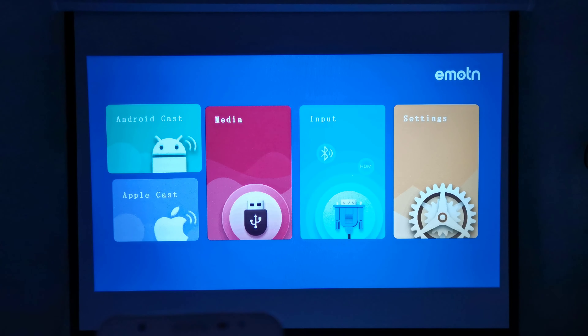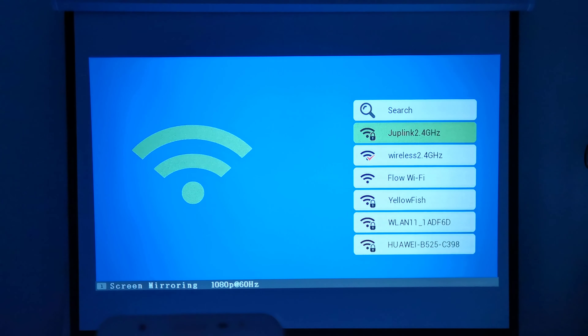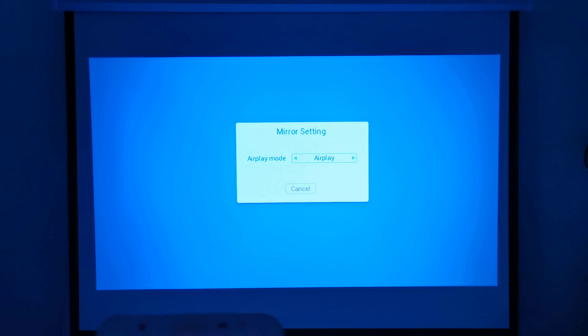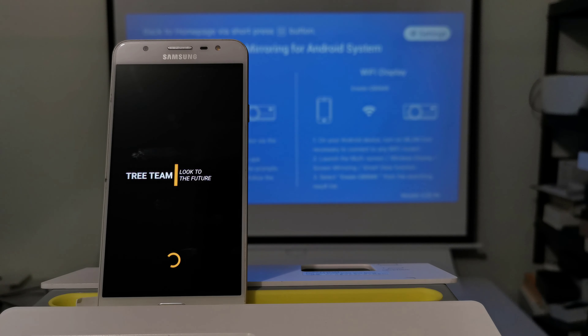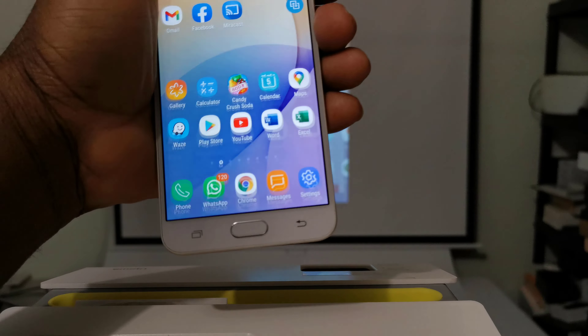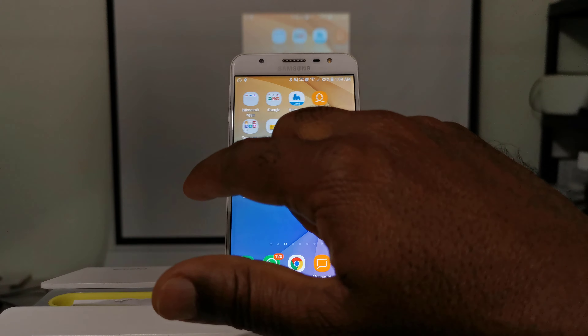The screen mirroring function, one of the highlights of this projector, uses a user-friendly method where you simply select your preferred method — Android or iOS — and log into your home Wi-Fi network. Then under mirror settings you select your screen capture method, either AirPlay or Miracast. Once selected, return to the mirror screen, open your Miracast application on your mobile phone, scan for the projector, select it, and it will immediately pair and mirror your screen. The projector also has a handy phone holder to secure your phone while mirroring.